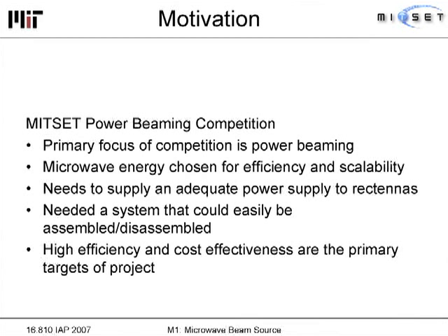Its primary focus was power beaming — transmitting power wirelessly. Microwave was chosen because it's supposedly more efficient and more scalable than solar and other options. Our system needed to supply adequate power at a distance, be easily disassembled and reassembled, and be highly efficient and cost effective.